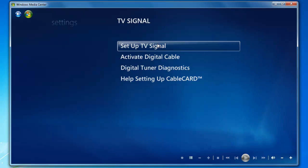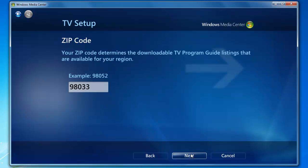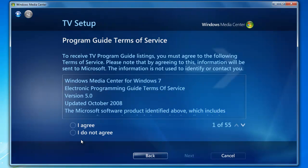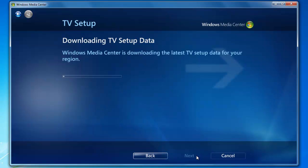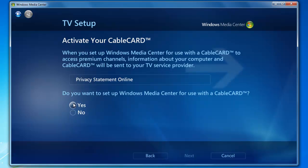Now we're going to run through live TV setup. Now that we've changed the settings on the InfiniTV, go ahead and click Yes — Use This Region — and click Next. Enter your zip code and click Next. Go ahead and select I agree to the guide terms of service and click Next. It's going to download the TV setup data. Go ahead and select Yes, then click Next several times to continue.